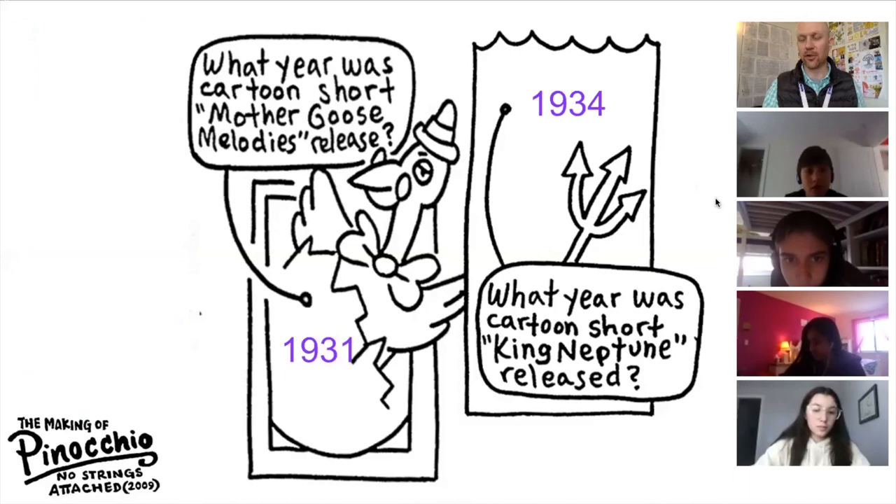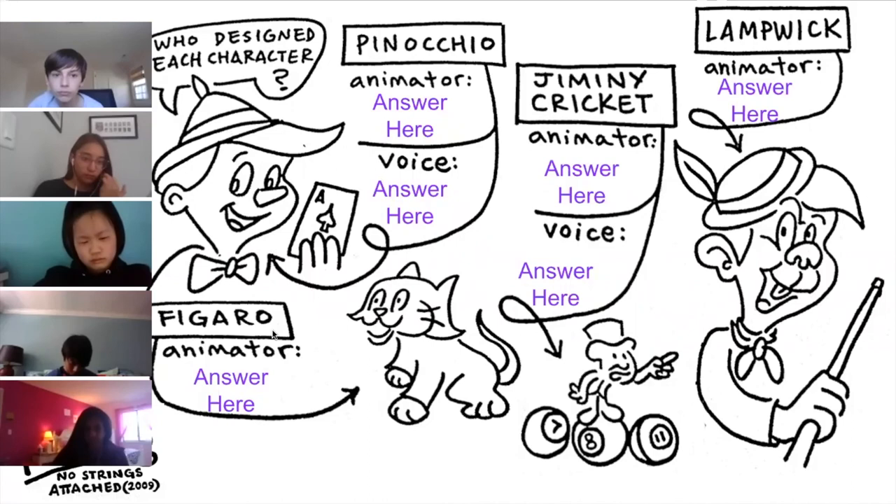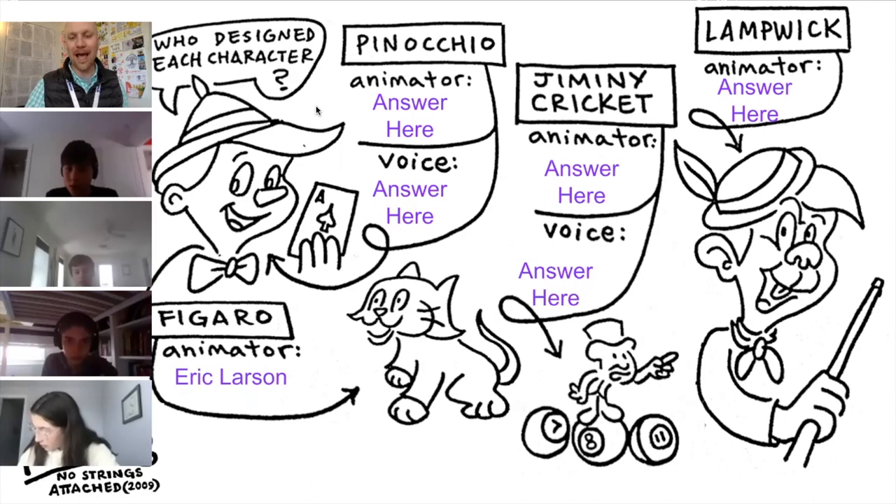Alex, can you tell us all about the character of Figaro? Eric Larson animated Figaro. Gianfranco, can you tell us who animated this character? Milt Kahl animated Pinocchio. Yes, the correct answer is Milt Kahl.